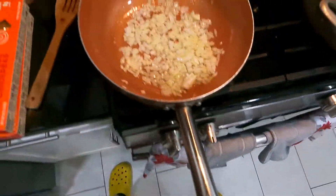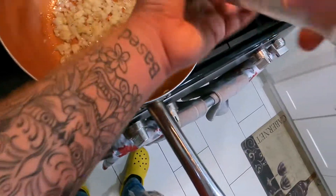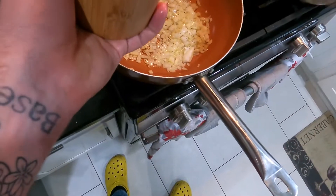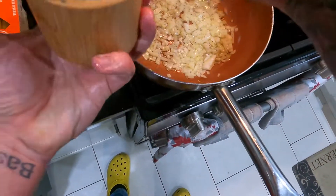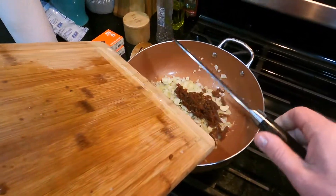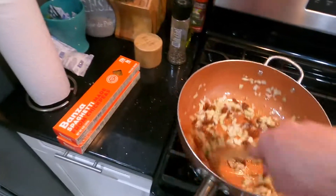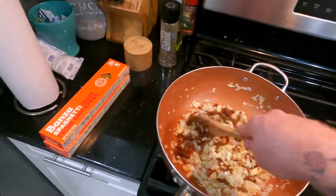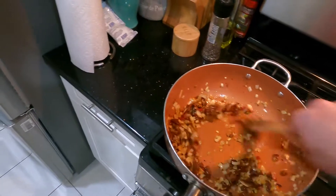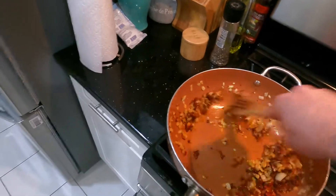I took a paper towel and removed some of that excess oil because I did not want this pan sauce to be super oily. Over medium-high heat we're going to sauté these onions down, salt and pepper to taste as always, and then add in the garlic and the sun-dried tomatoes. We're going to continue working all our ingredients together to break them down and release their natural flavors. Double-concentrated tomato paste is going to give this a real nice tomatoey flavor.